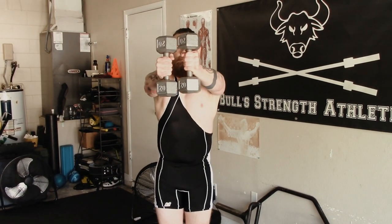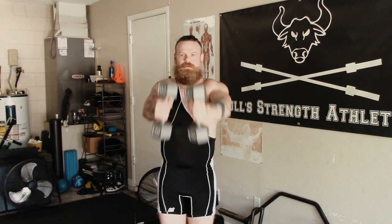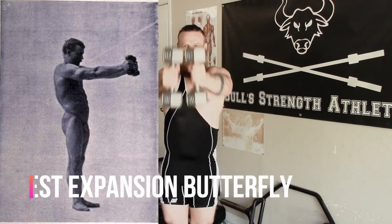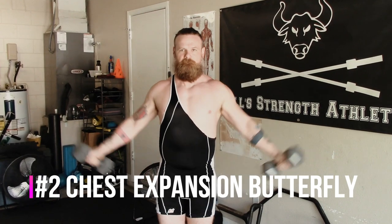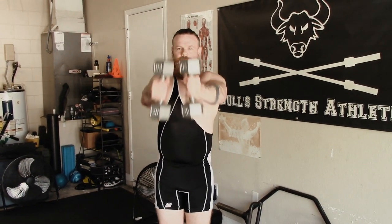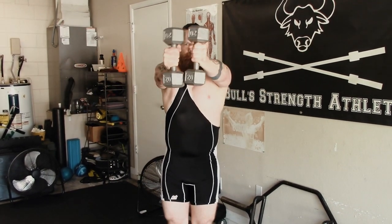The next exercise is one I refer to as the lateral raise with adduction. However, the original inventor, Eugene Sandow, referred to it as the chest expansion butterfly. All you're going to do is perform a strict lateral raise with your arms fully extended, then do a chest fly while standing. Be conservative with the weight here — this is a very tough exercise, so make sure it's a weight you can handle pretty easily.